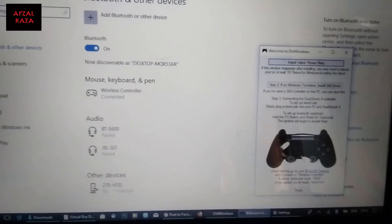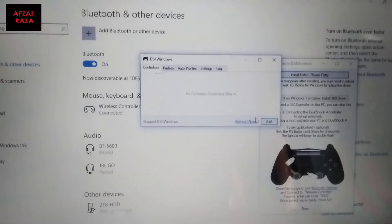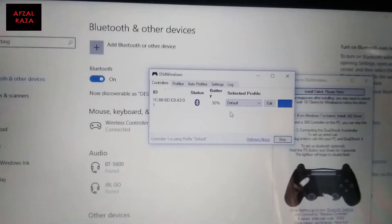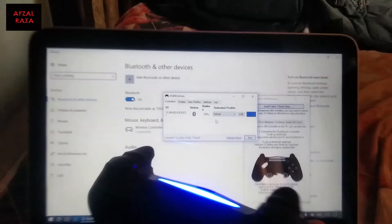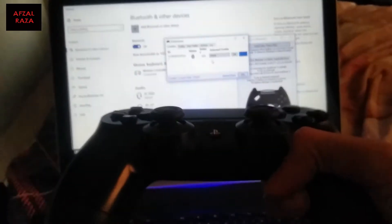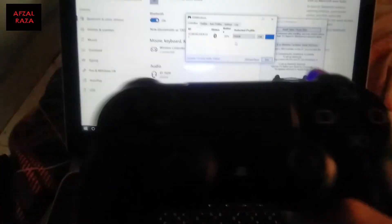After pairing is done, go back to the other window and click Start. You can see it is now connected via Bluetooth — as shown on screen. The controller is not connected with any kind of wire, and you can now play games on Windows using the PS4 DualShock 4 controller.